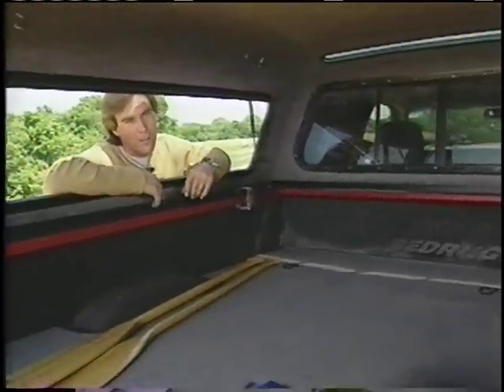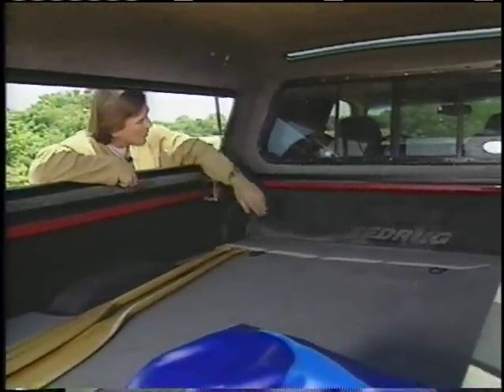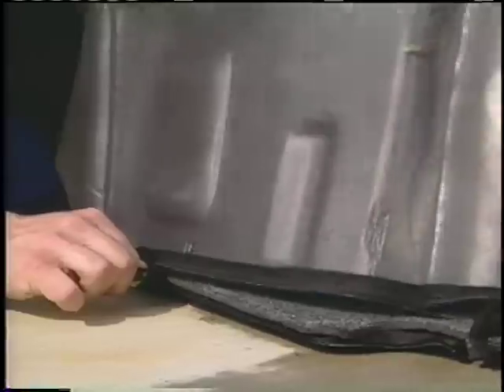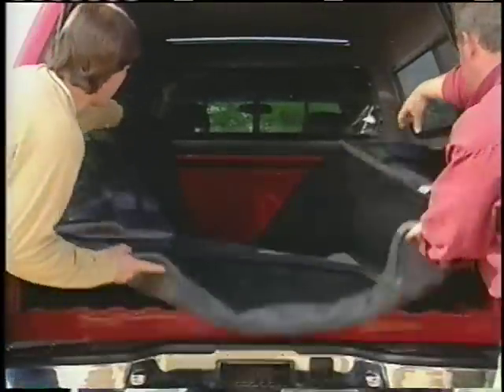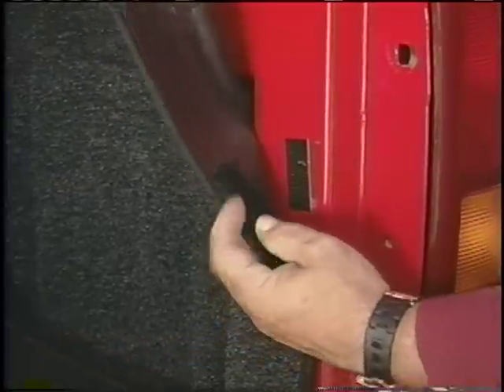I thought carpeting would look best and also protect the bed, so we installed a bed rug. It's pretty easy to put in — you just zip it up, slide it in, and secure it with the Velcro tabs.